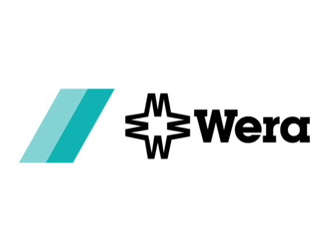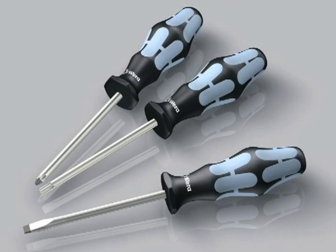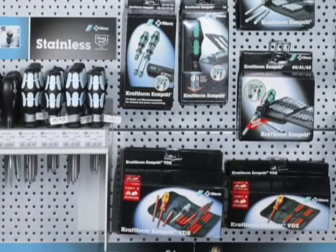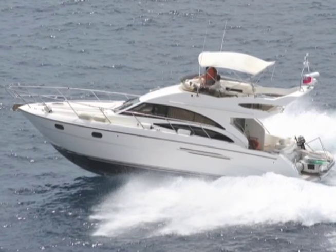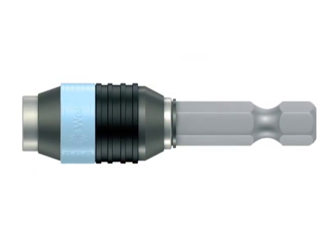Wera Tools is a market-leading manufacturer that specializes in tools for screwdriving. It is recognized as one of Germany's most innovative companies. After an investment of millions of dollars and extensive testing, Wera's line of Kraftform stainless steel screwdrivers, bits, hex keys, and more is now available in North America. Already, customers and experts in metal fabrication, the marine industry, food processing, and in the commercial building and engineering sectors are starting to specify Wera's stainless steel tools for use on stainless steel fasteners.